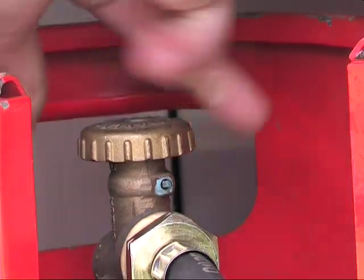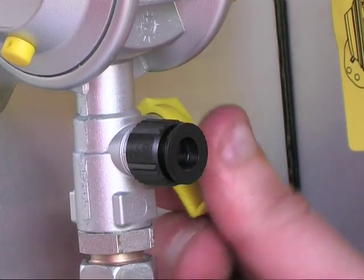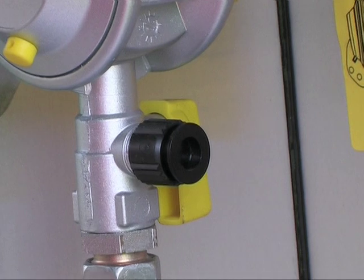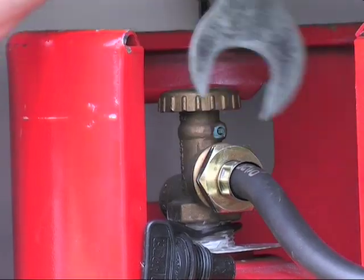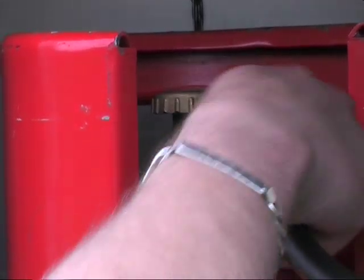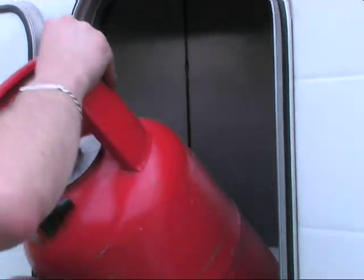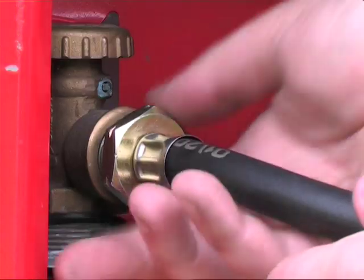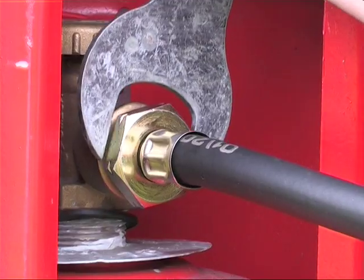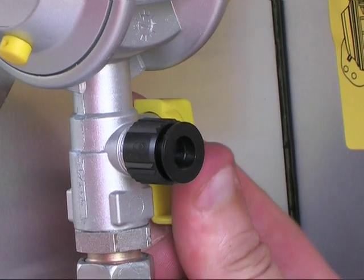To use the gas, you need to open both the valve at the top of the bottle and turn the main supply tap to the on position. When changing the bottle, switch off both of these valves and disconnect the pipe, remembering to turn it clockwise to unscrew. Reconnect to the new bottle, ensuring a tight fit and that bottles are secure. Then both valves should be opened again.